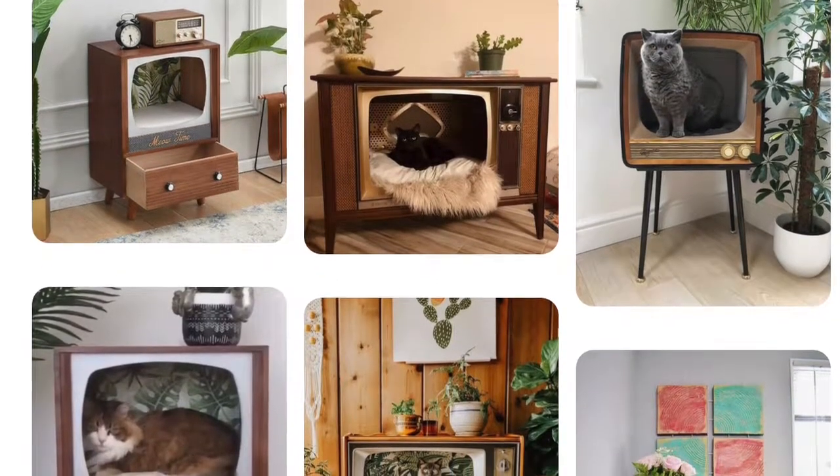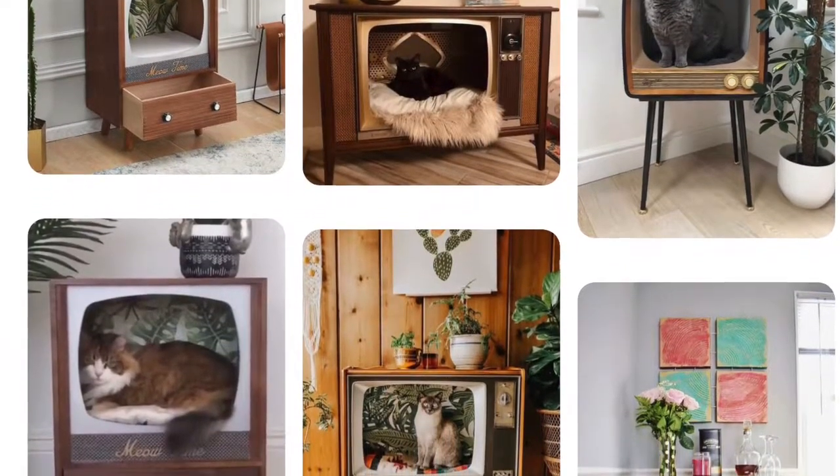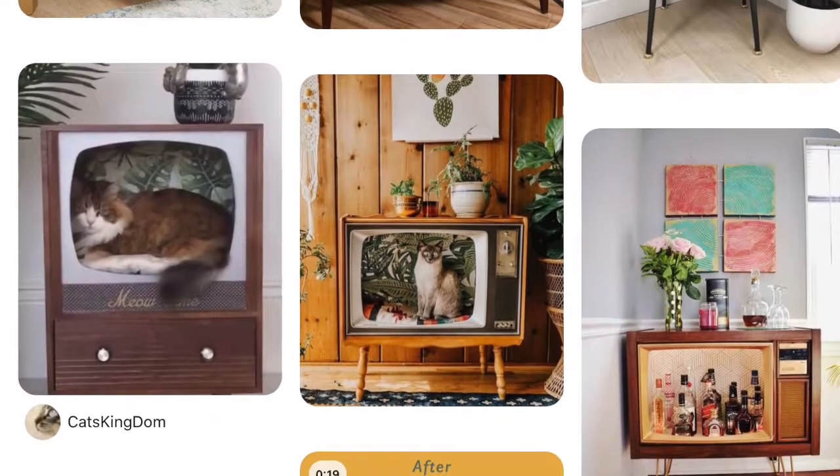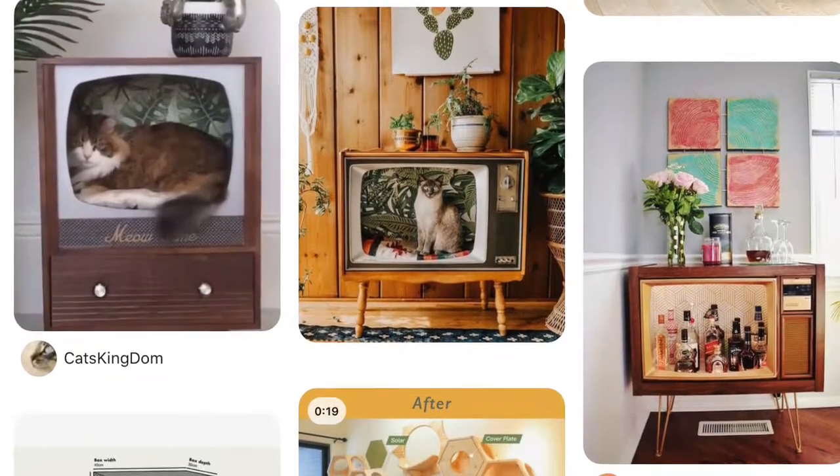This apartment is a pet-friendly apartment, so I had the idea of putting a little feline house in it. I searched Pinterest for retro cool-looking cat house ideas and found that many people are turning old TVs into cat houses. It looks so cool and unique — it could be a piece of art in the room. It only cost me around $60, which is a really good price for great-looking furniture.